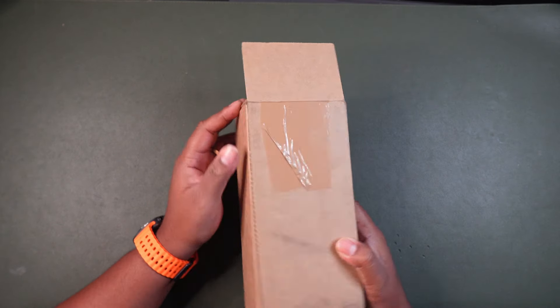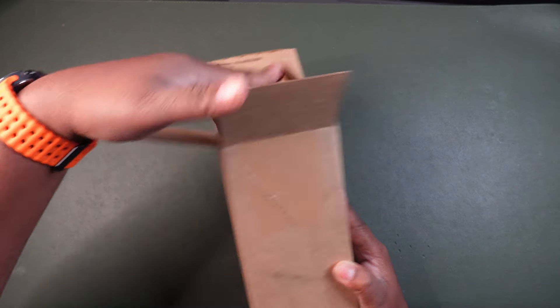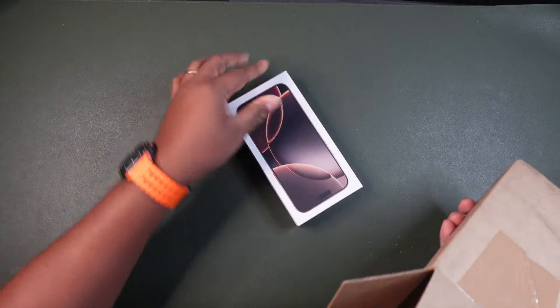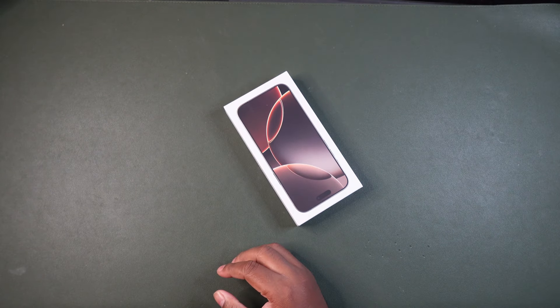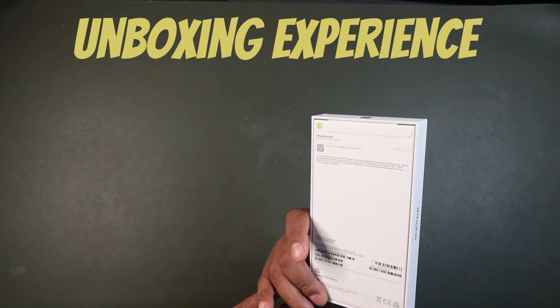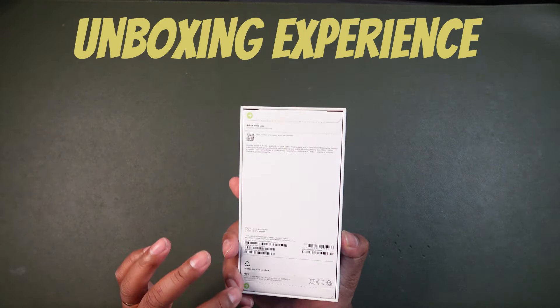So I got this package today from T-Mobile and I ordered it online about two days ago. This was the easiest route for me to get the iPhone. This iPhone costs about $1,200 — I got the 256 gigabyte version in the Desert Storm colorway, which is more of a goldish tint.